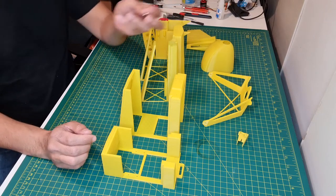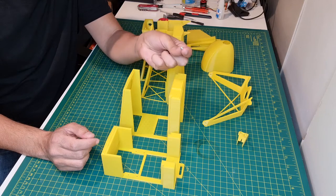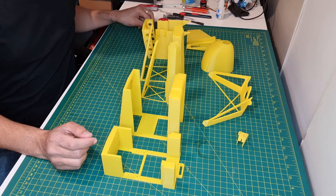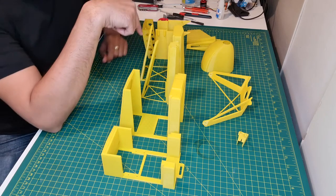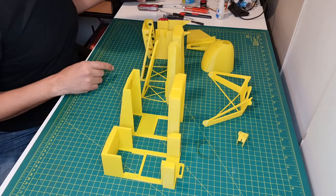We need a couple of screws. All the specifications of the screws and other stuff like the engine — I will put all of that in a file in the comments of this video. I've got a file with all the description.